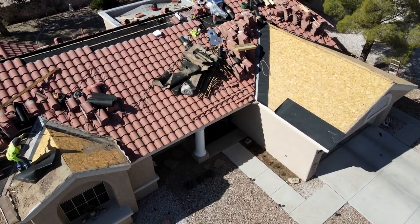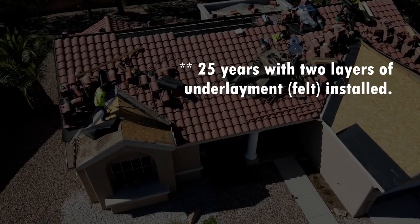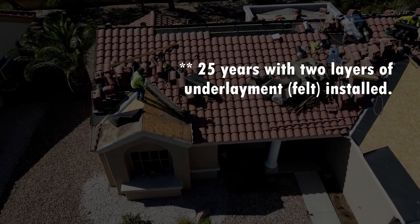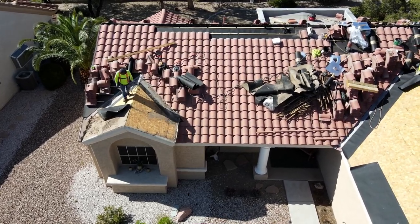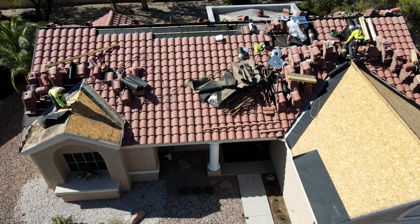The new roof is going to last you 15, 20, sometimes 25 years with that new felt on there. This is an option where you use the existing roof tiles and just put new underlayment on, so you've got like a brand new roof.